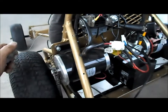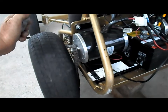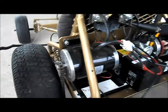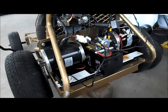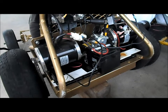Left motor check. Now we have both motors connected — we'll give it a both-motor, or dual motor, test. One more.